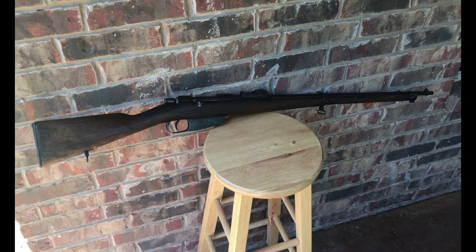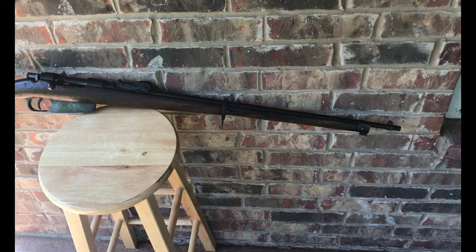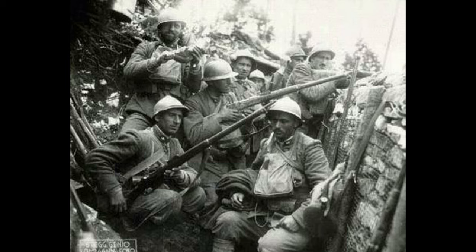The Model 1891 Carcano rifle was the Italian standard-issue firearm during both world wars and is very well known in the collecting community for both good reasons and bad. But what is not well known is the very first use of the Carcano.